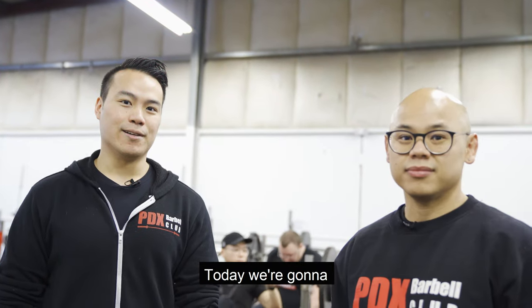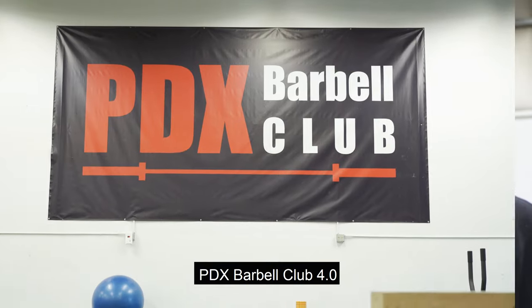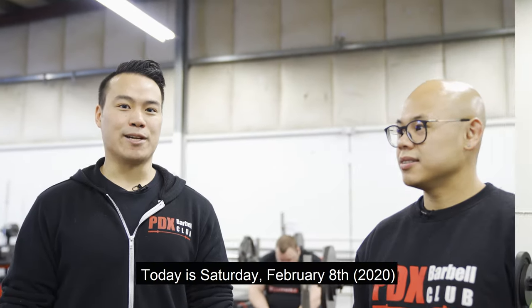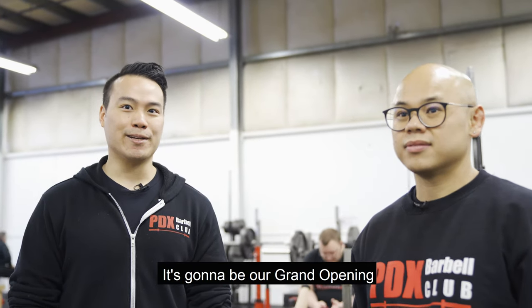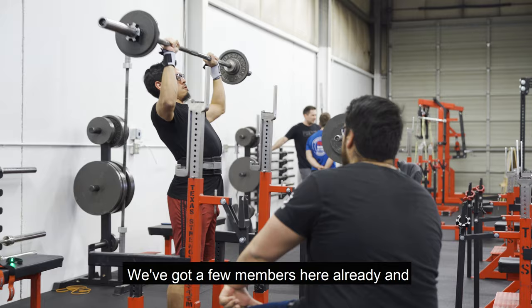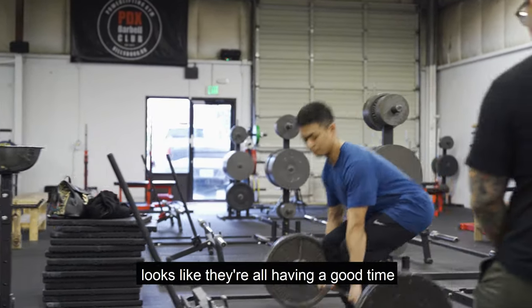Today we're gonna give an intro of our new space, PDX Barbell Club 4.0. Today is Saturday, February 8th. It's gonna be our grand opening. We got a few members here already and a couple new people. Looks like they're all having a good time.